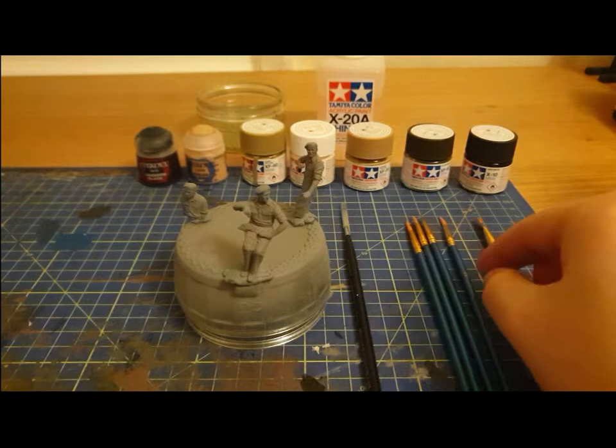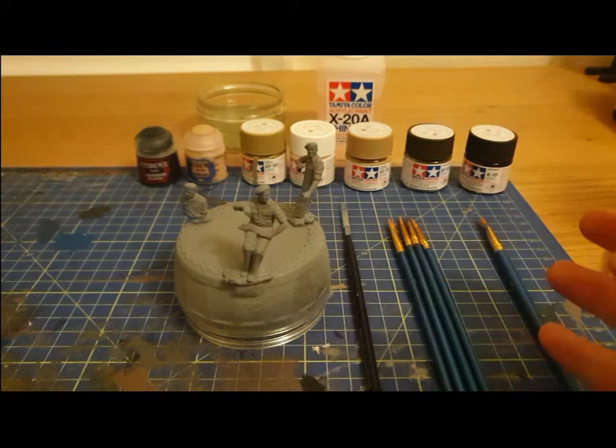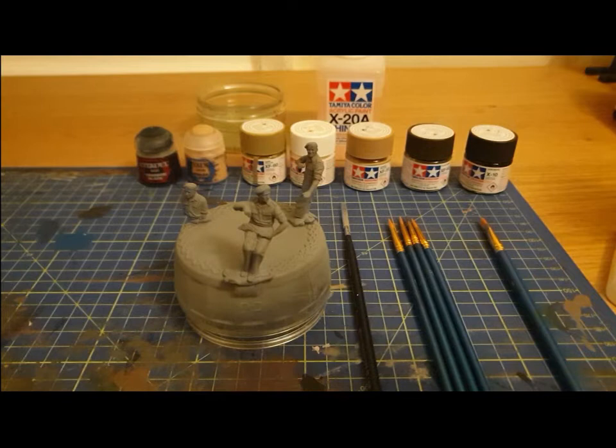The next step is painting them. I've had a look at a few tutorials online, and I'm taking bits and pieces of them to do a very simple paint job. For that, I'm going to need a couple of things - I'm going to need, of course, the paints.